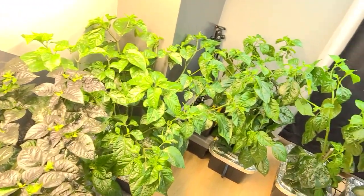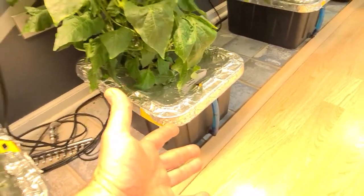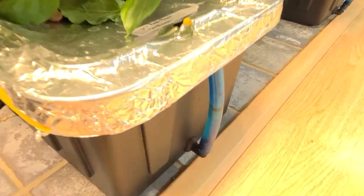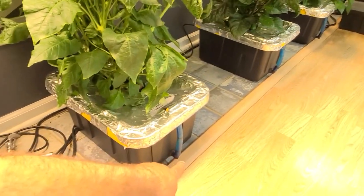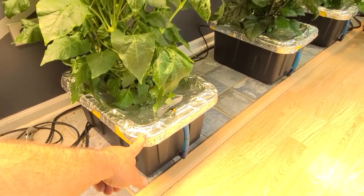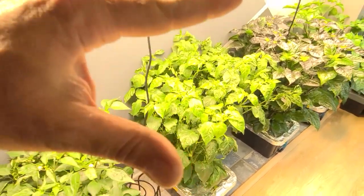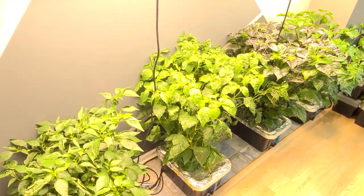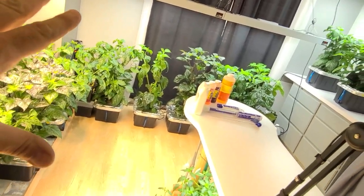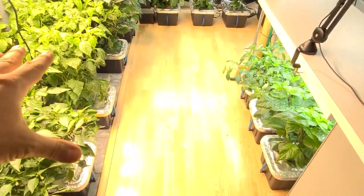One thing I don't like about the five gallon totes is once they get this big — look, I just watered this yesterday, less than 14 hours ago, and there's already almost a gallon that it drank. That's what I liked about the 12 gallon totes when growing indoors directly. Basically, the ones I'm going to keep here in the office are going in the 12 gallon totes.